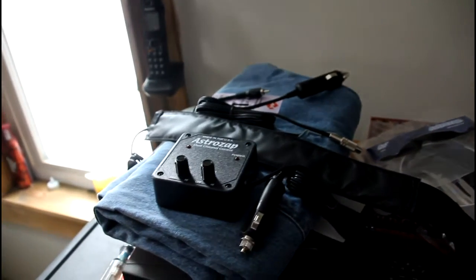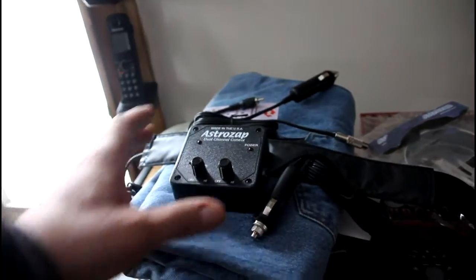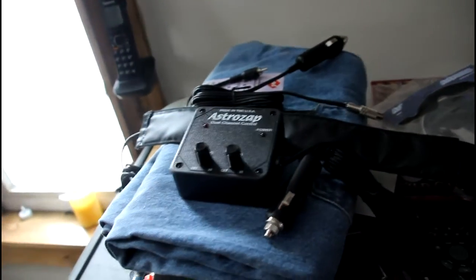Also, our friends over at AstraZap manufacture a controller — everything you need for dew control. Give them a phone call, they'll help you out.